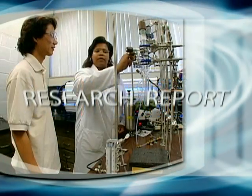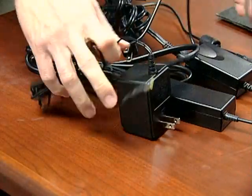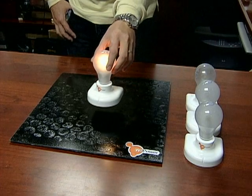Now, from the University of Florida, the research report highlighting research that could make a difference in your life. Get ready to cut those cords — the ones connecting your laptop or cell phone to an outlet for charging.